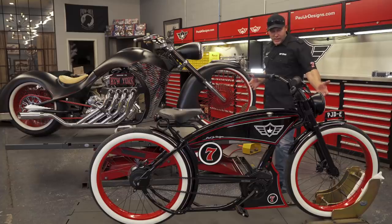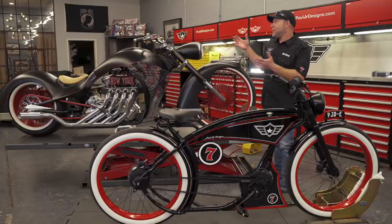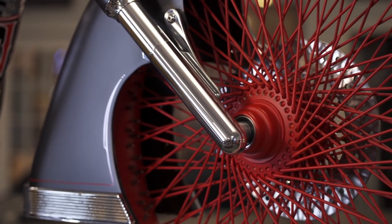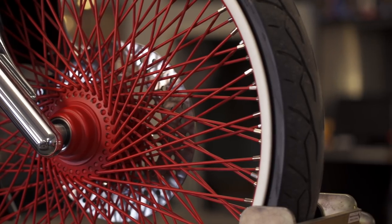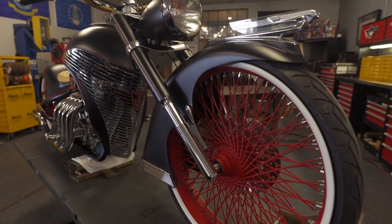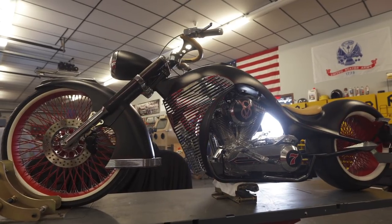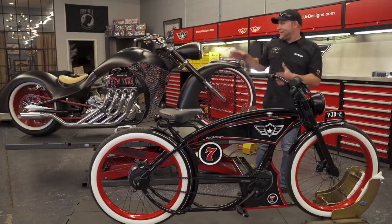I work in theme. If you know what I do for a living and building all these bikes through all these years on American Chopper, I build in theme. So what better way to come up with an electric bicycle than to build it off of a theme from one of my best bikes. With the white walls and the red rims and the color combination, the pinstripe — we rolled all that into this bike. It's not literal, but it's definitely interpretive. It has a lot of the qualities this has, and you can see it's like this is this bike's little brother.